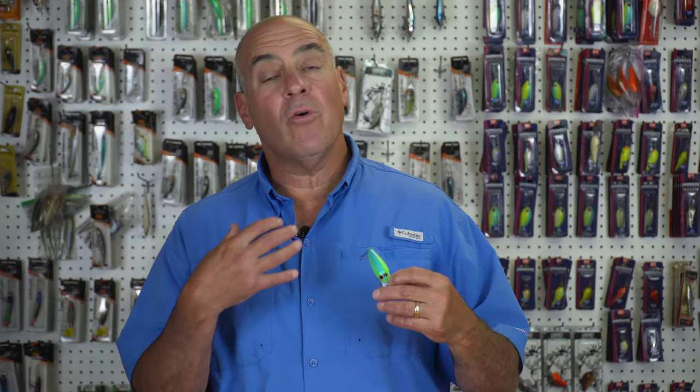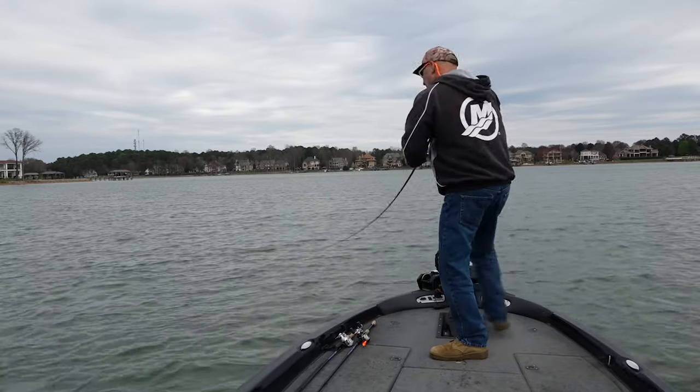Today I want to talk to you about why I designed the Norman Speed End. I'm a Norman crankbait freak, and I recognized there was a small hole in the Norman lineup.